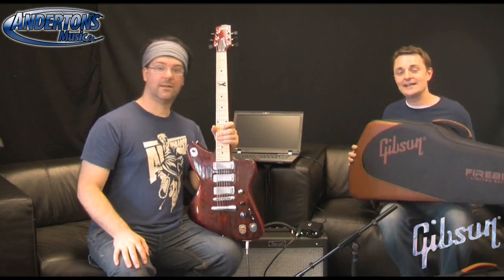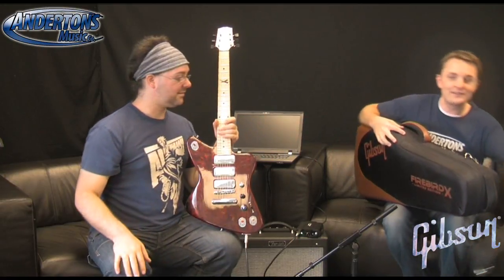Gibson are bringing out a site for Firebird X owners to share settings and presets, which is a really cool thing. It comes with one of these and one of these. Thanks to Gibson for letting us review this amazingly revolutionary guitar. I've been the Captain, I've been Chappers - we'll see you next time, bye.